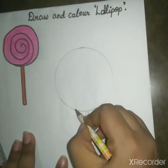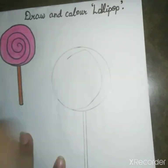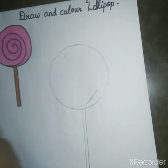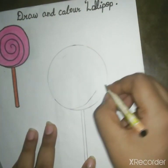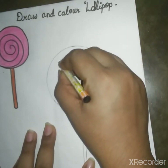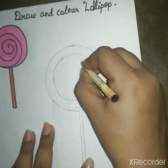And it's going to be a curve. Now it's going to be a circle here. Then we will curve it very well. It's going to be a circle.